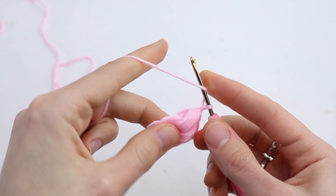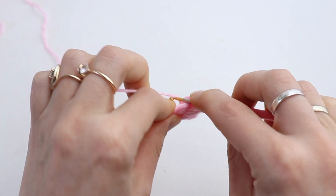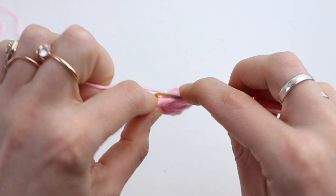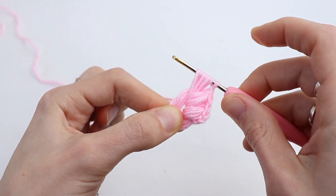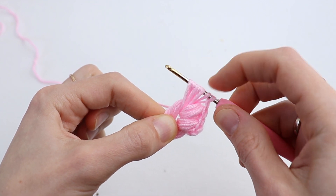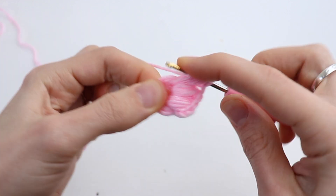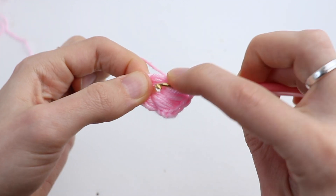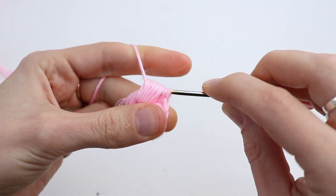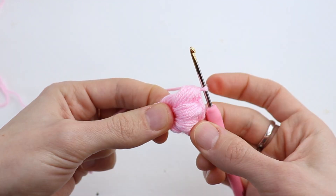Let's repeat: yarn over, draw up a loop — this is 1. Yarn over, draw up a loop — 2. Yarn over, draw up a loop — 3. Yarn over, draw up a loop — 4, 5. Yarn over, draw up a loop — 6. Now make yarn over and pull the yarn through all loops on your hook, and chain 1 to secure.